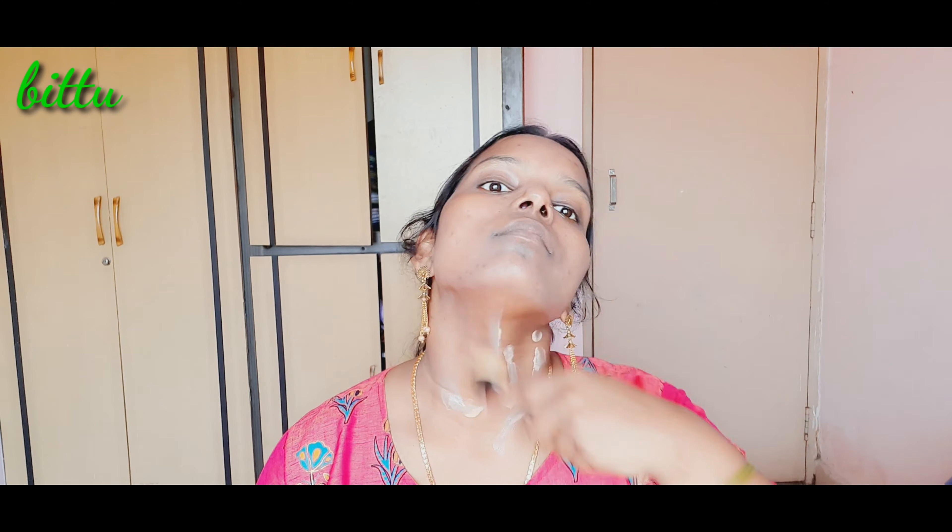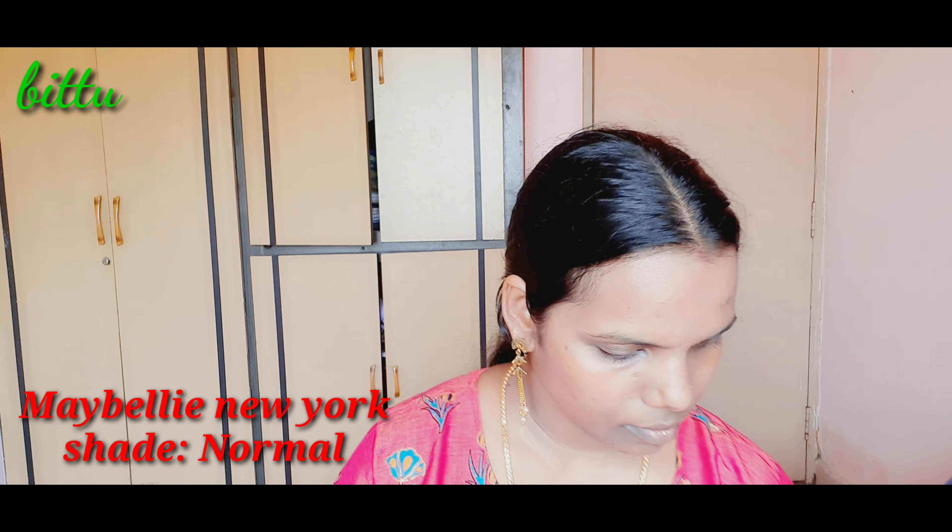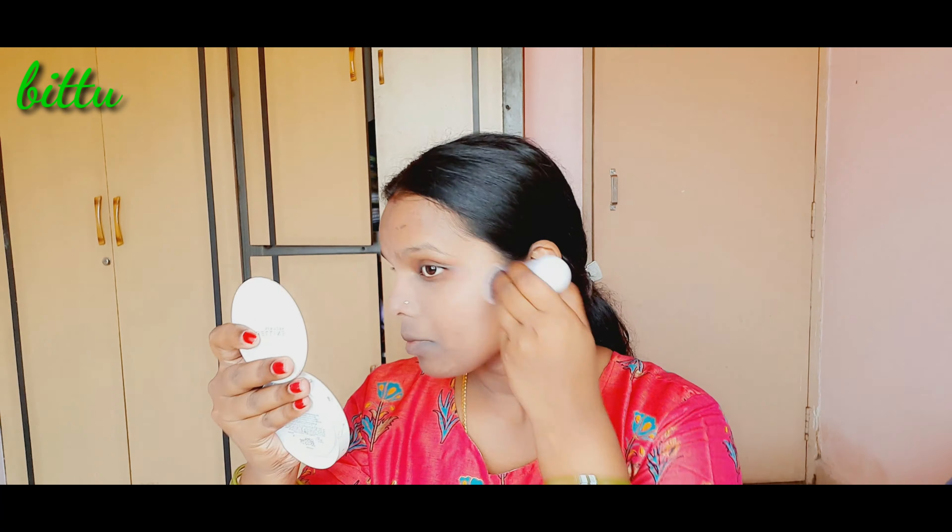Next, I'm going to use a biotic mascara base. When you look at the face, neck and ears, you can apply BB cream. You can also use Maybelline to cover the face and neck.